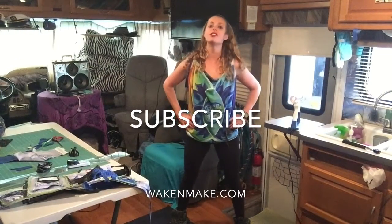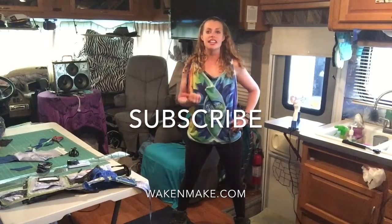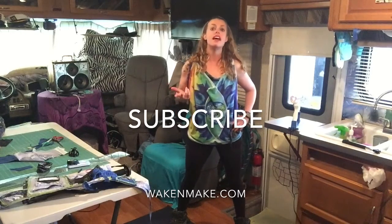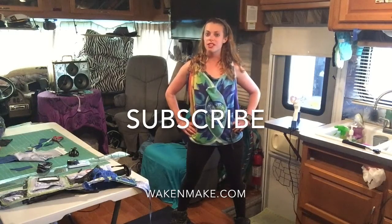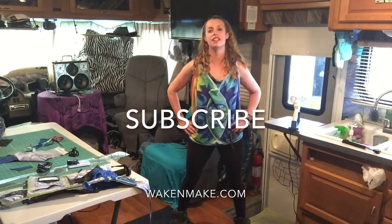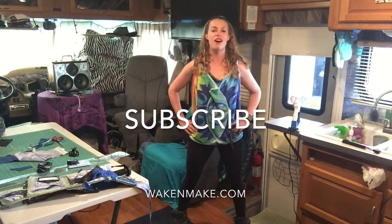So if you found this video useful, do me a favor: like it, share it, subscribe, and stay tuned because I'm making it my mission to find the dopest festival gear and bringing it all to you right here at wakeandmake.com, so holla at your girl.